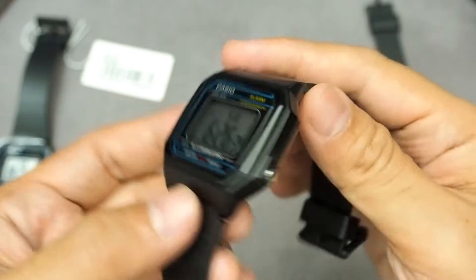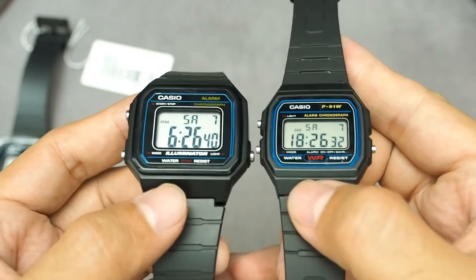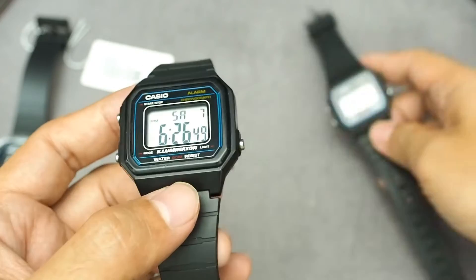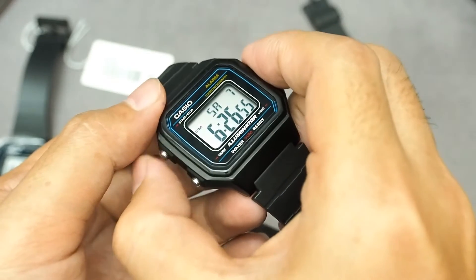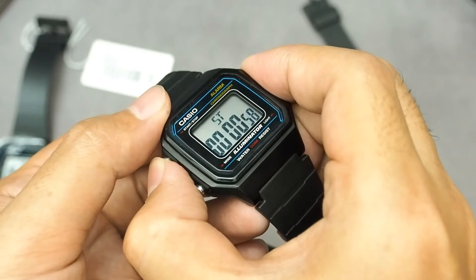The position of the buttons is slightly different from the F91W, swapping the start-stop button and the light button positions. The light button is more convenient to press with the index finger, but it's a bit clumsy when it comes to the stopwatch feature, since the start-stop button is at your thumb.